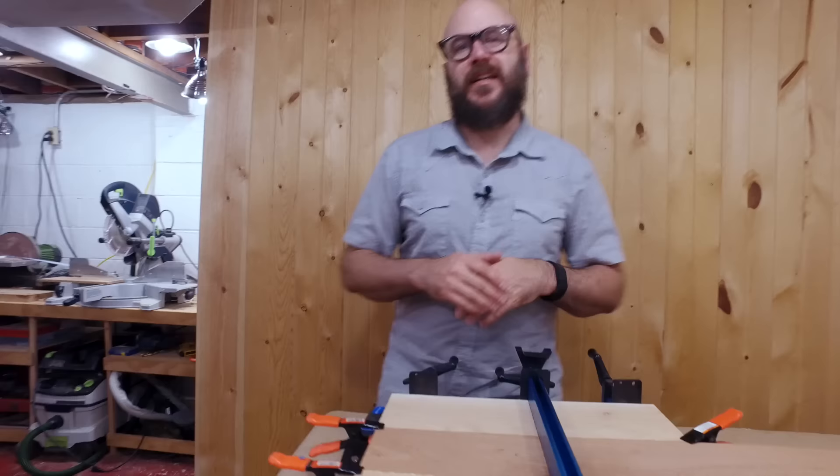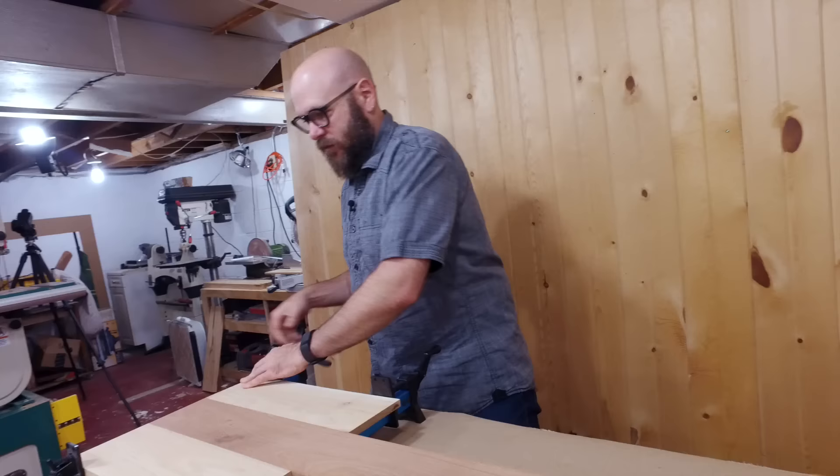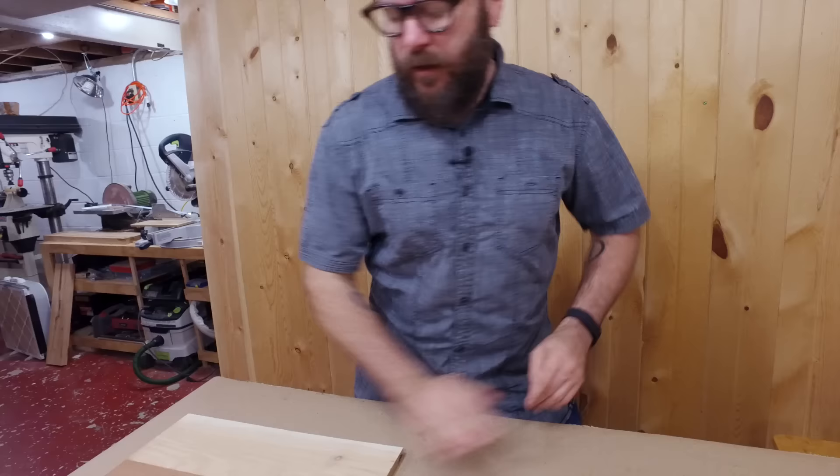It's been about 15 minutes and this is a perfect time to come and scrape off all the glue as it'll pop right off. This has had time to dry so we're going to remove the clamps and we have the beginnings of our pizza peel.